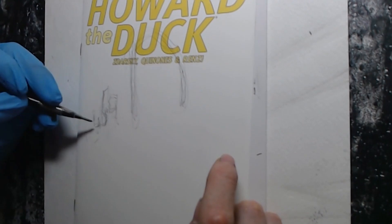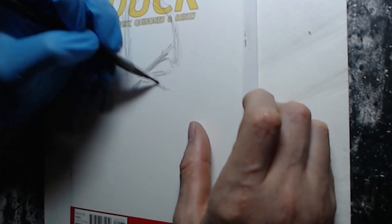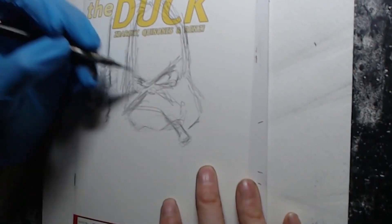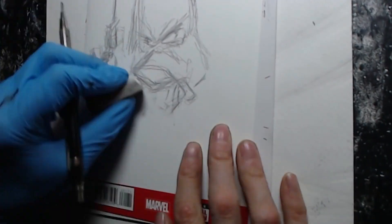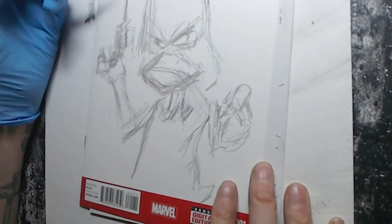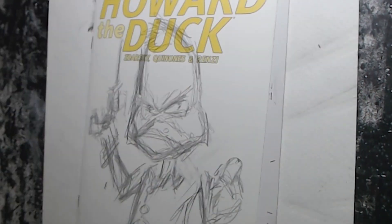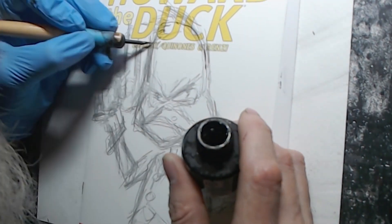I've had this sketch cover for a little bit and I was a little nervous working on this one, mainly because I only have the one Howard the Duck sketch cover and he's kind of a kooky character, so I wanted to do him justice and draw him in my style and have a little fun with him. I drew this on a stream with JJBot — everybody go check his channel out. It was a lot of fun, we had a good time. People were drawing, it's a draw stream, we talk, we jabber, and we enjoy life.